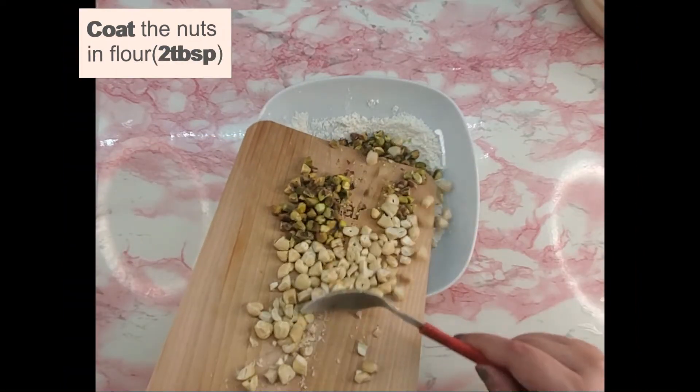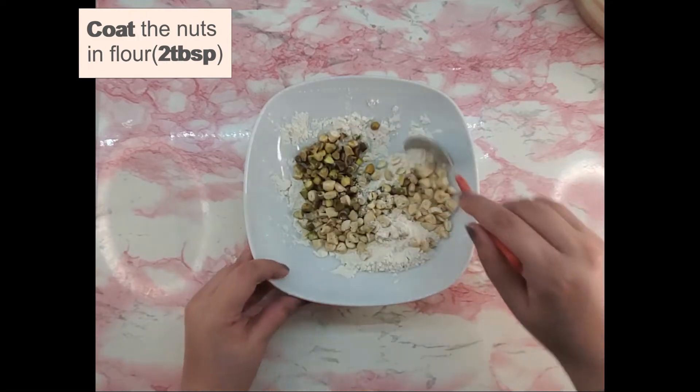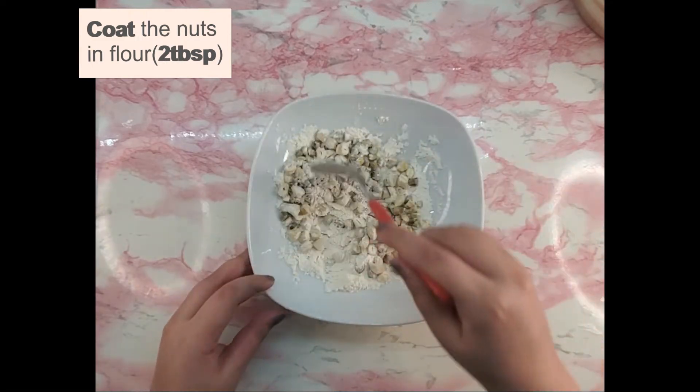Dust the dry nuts in flour before you add to the batter so they will not sink to the bottom of the pan.